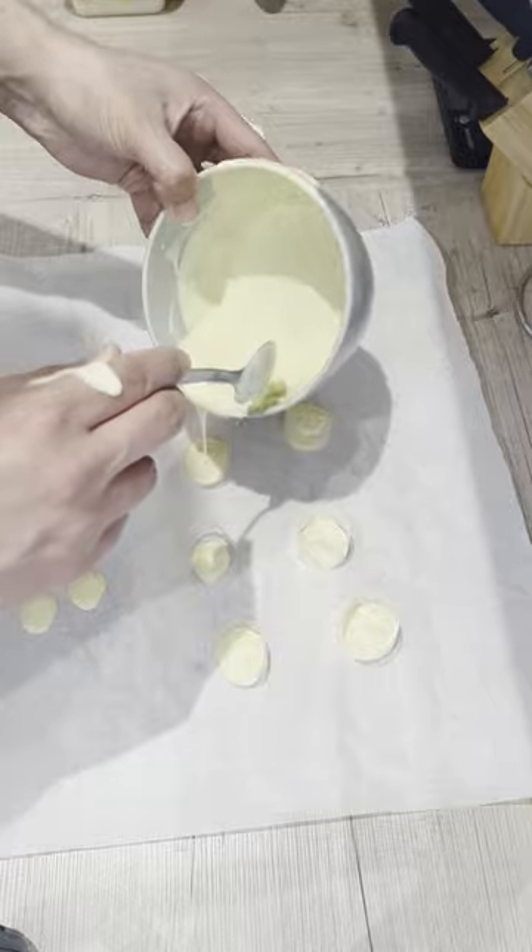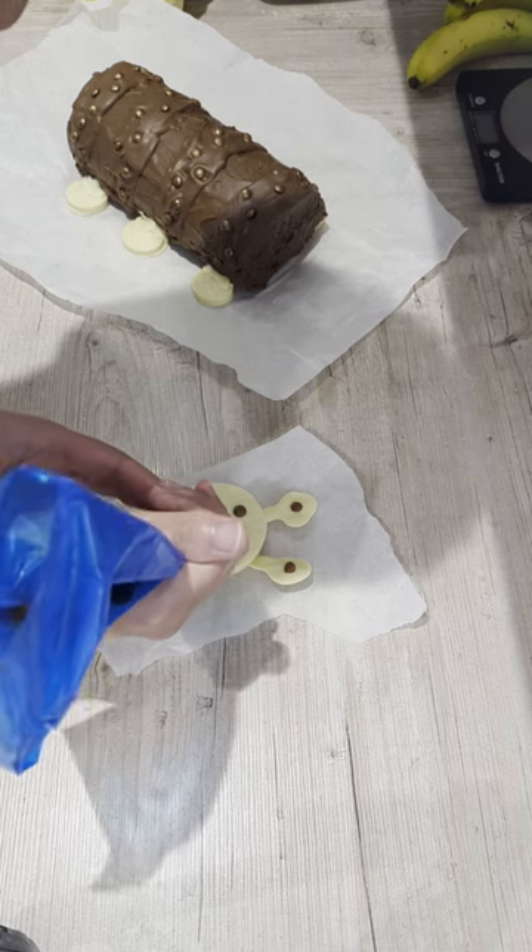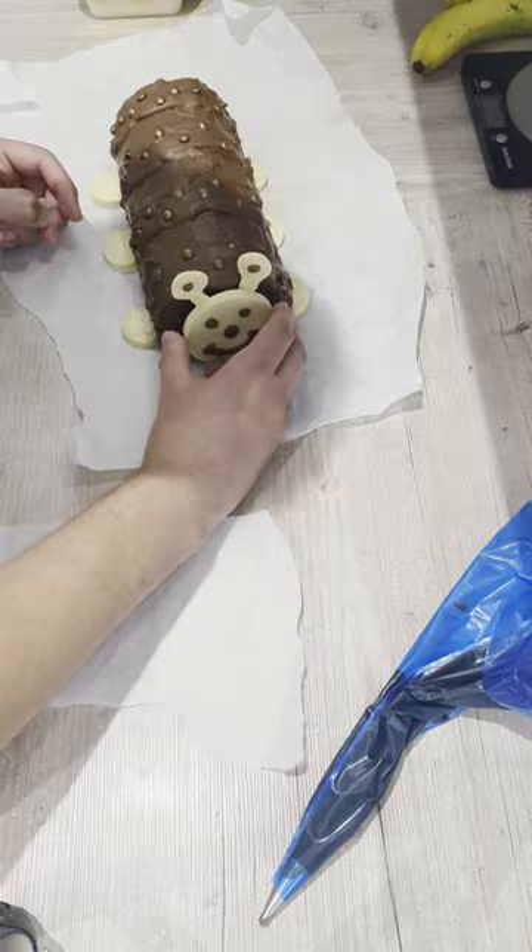Cut into slices and serve. If you enjoyed the content, let us know with likes and comments — enjoy!